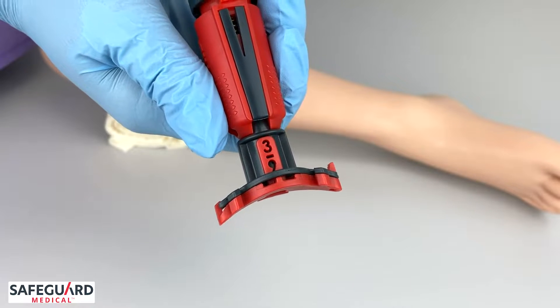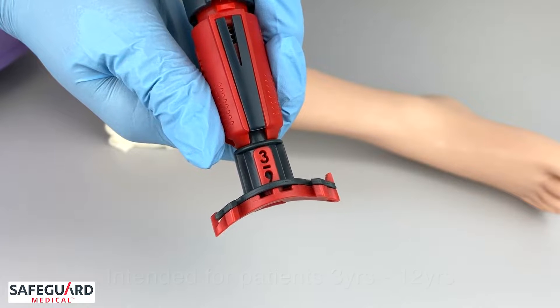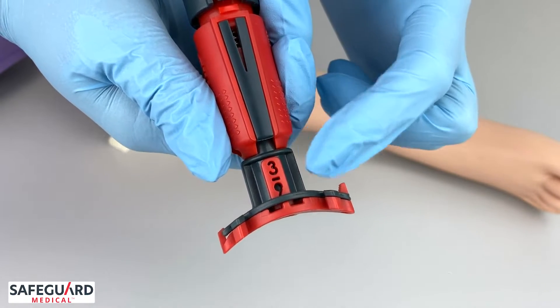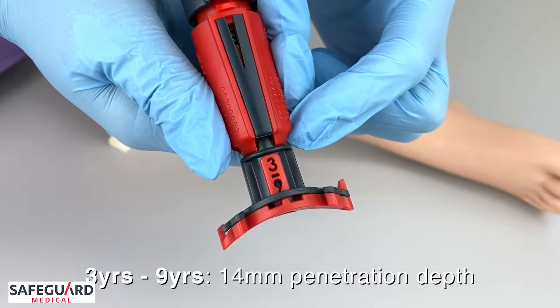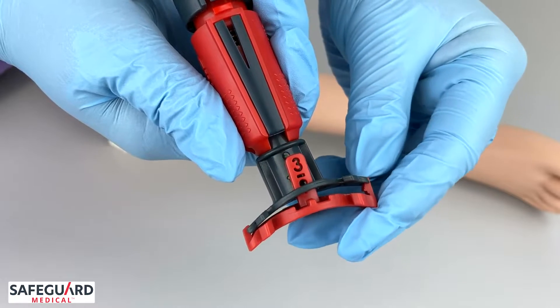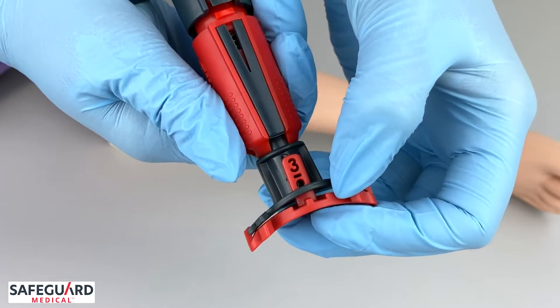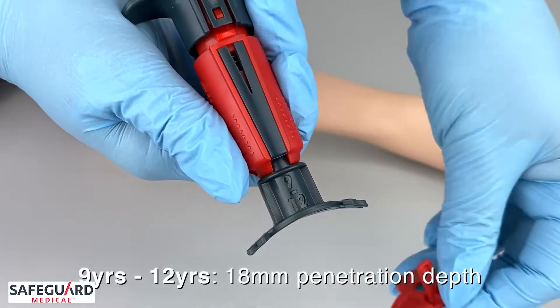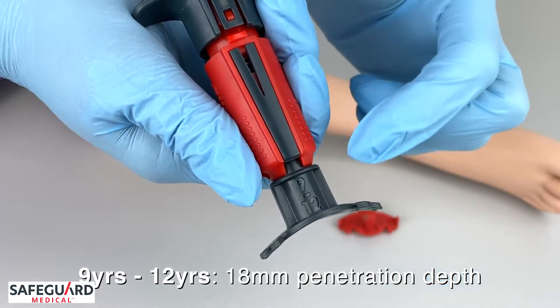The NEO pediatric interosseous device is intended for patients ages 3 to 12 years of age. Ages 3 to 9 years has a set penetration depth of 14 millimeters. Once you remove the red spacer, the penetration depth increases to 18 millimeters, intended for patients ages 9 to 12 years of age.